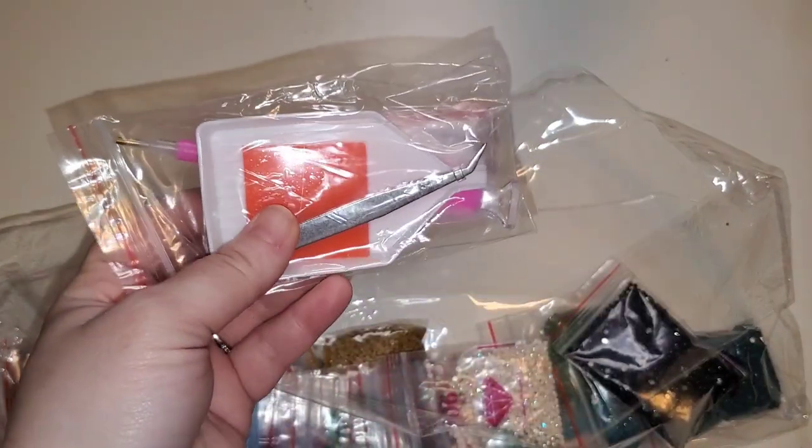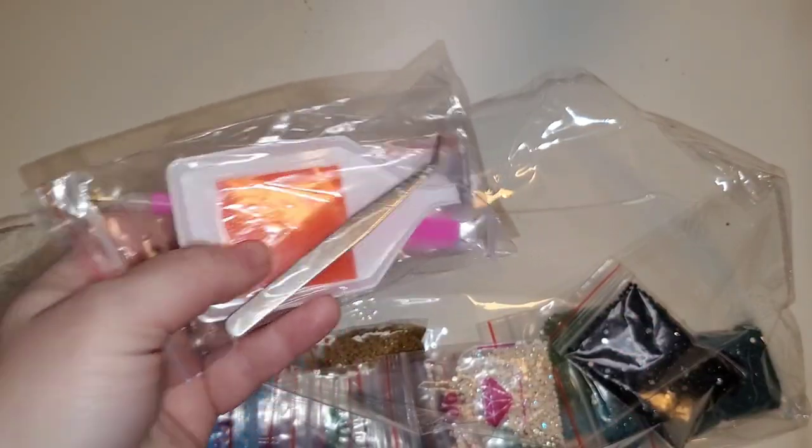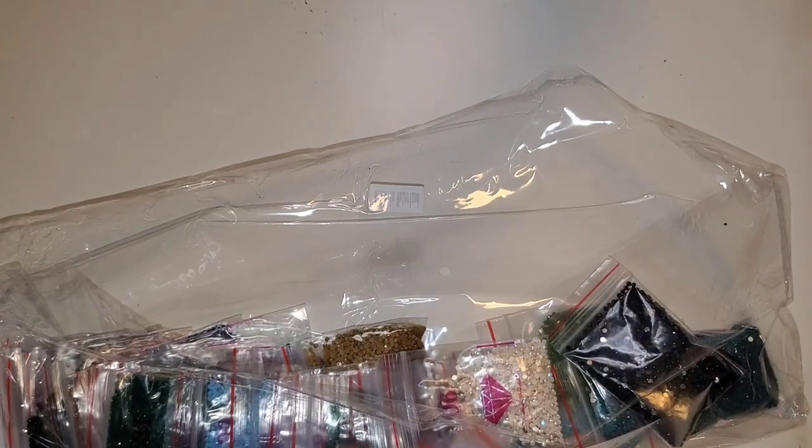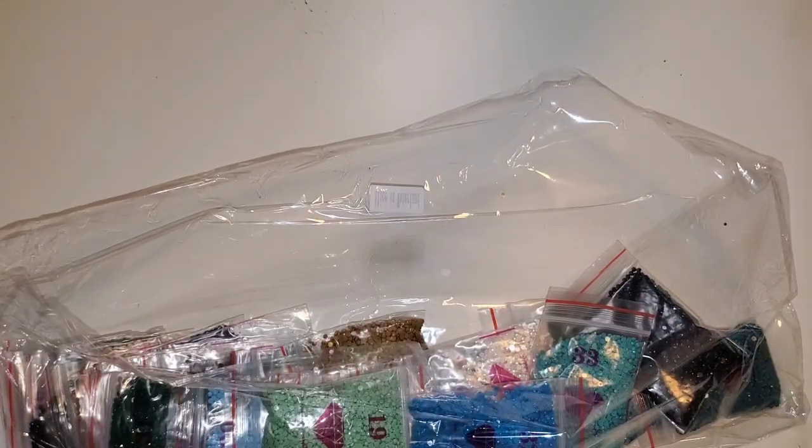Let me show you guys the toolkit that came with it. It is a basic toolkit — you have a pair of angled tweezers, a big pad of wax, a boat, a pen with a multi-placer, and some baggies. Let's check the special drills that Malin sent to us.